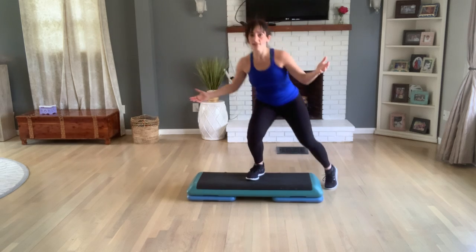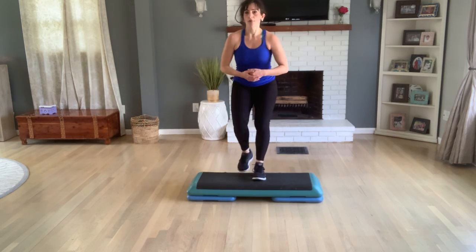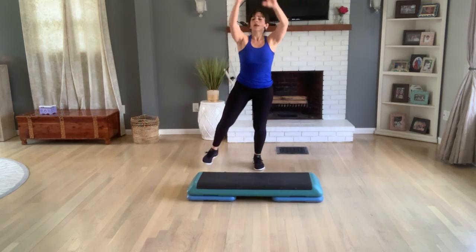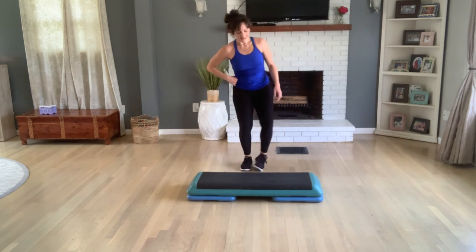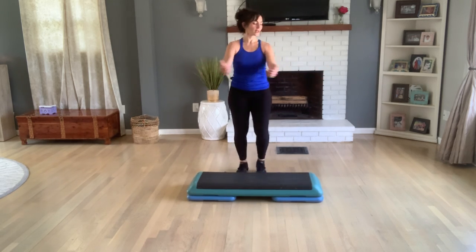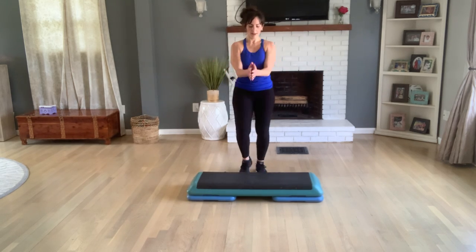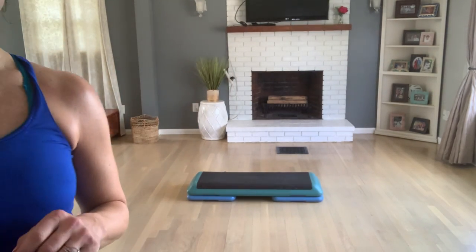Awesome job, again especially if you don't know me — amazing job. Four, three, stay down, toe taps on the floor, left, right. Use this time to stretch, bring your brain down a few notches. Awesome job. Heel press, left, right, left, right — it can get pretty technical, so good if you hang in there, it's so worth it. Eight counts, six, last four, three. Okay, I'm gonna call it — have a great rest of your day, have some stretches in there. Bye bye.